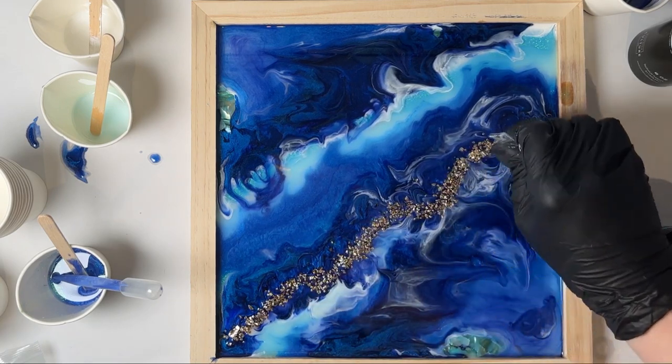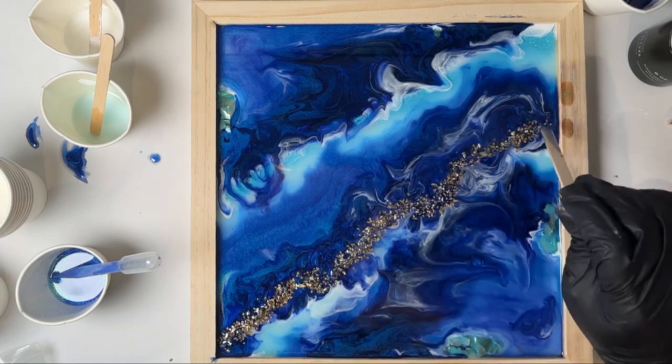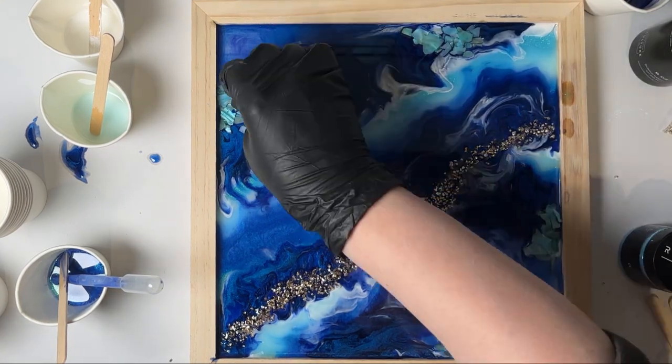Now I'm going back over the surface with embellishments to make them visible. Once you finish adding the embellishments back on top, just spritz the top with some isopropyl alcohol and allow the resin to cure per the manufacturer's instructions.